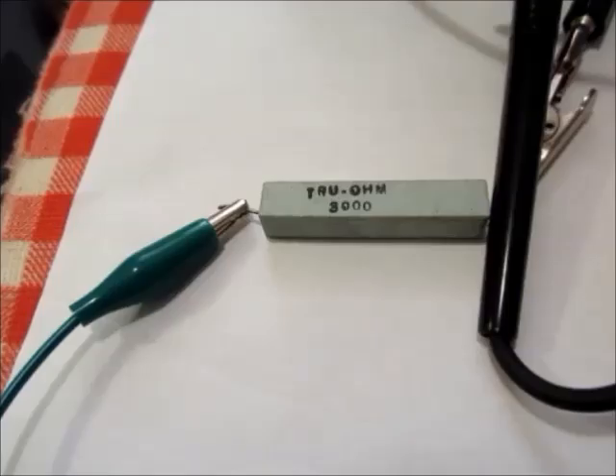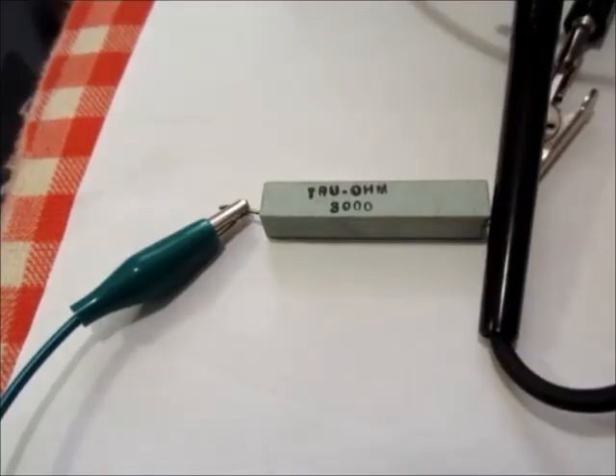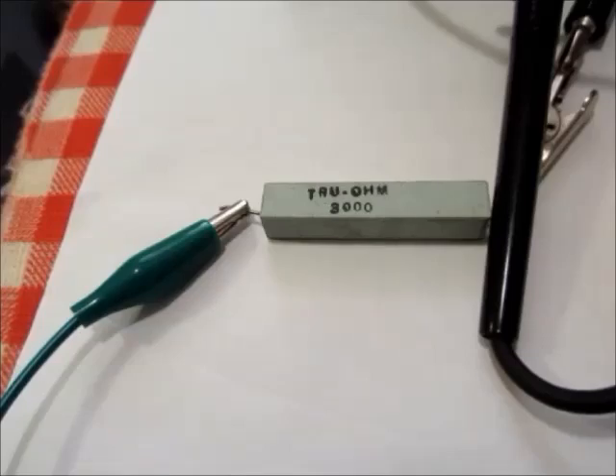I have been experimenting with different values of resistance in series with the LED array that is in that flashlight. I put it on a high voltage power supply and monitored the voltage coming out and the voltage across the LED. About 3000 ohms seems to be the best — it doesn't get too warm. I'll leave it on for a few minutes and it just gets slightly warm to the touch, so I think a 3000 ohm 10 watt resistor is the best choice.